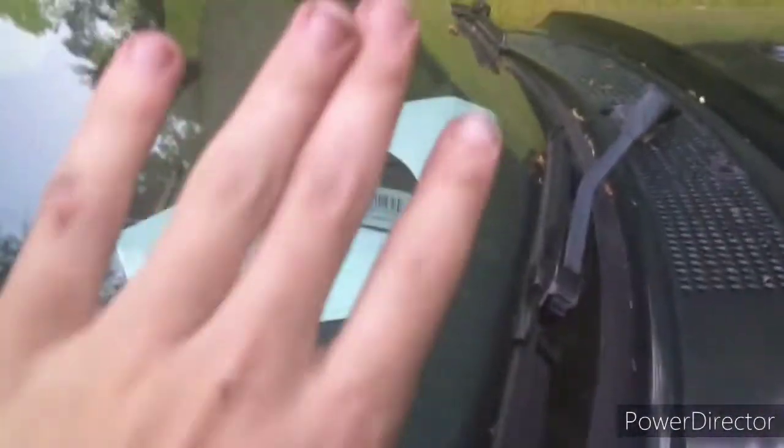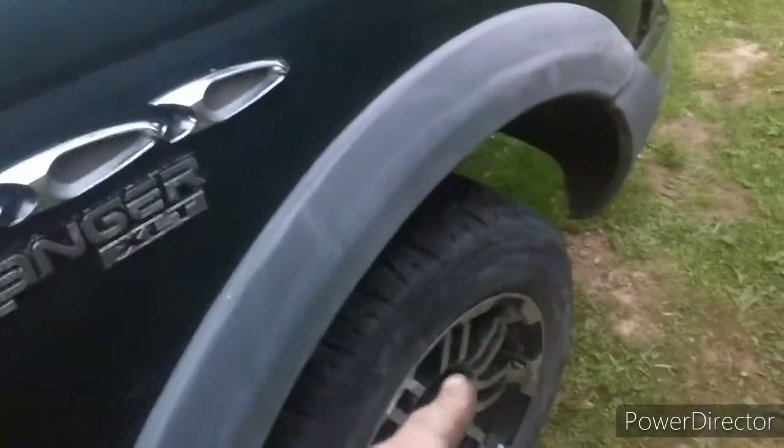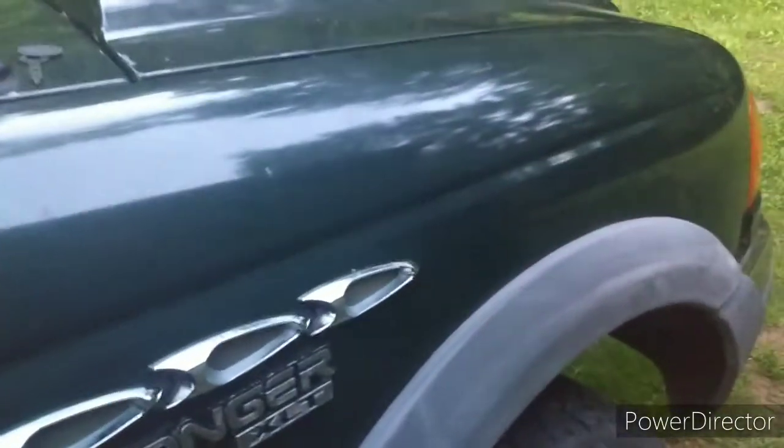I went to the hardware store and asked for the part from what I thought it was, but this is not what it is at all. So I figured I'll get into the passenger side, take that bolt out, go there and ask for one of them — or two or whatever — and just get a new one so I could replace that and put the old one back in.